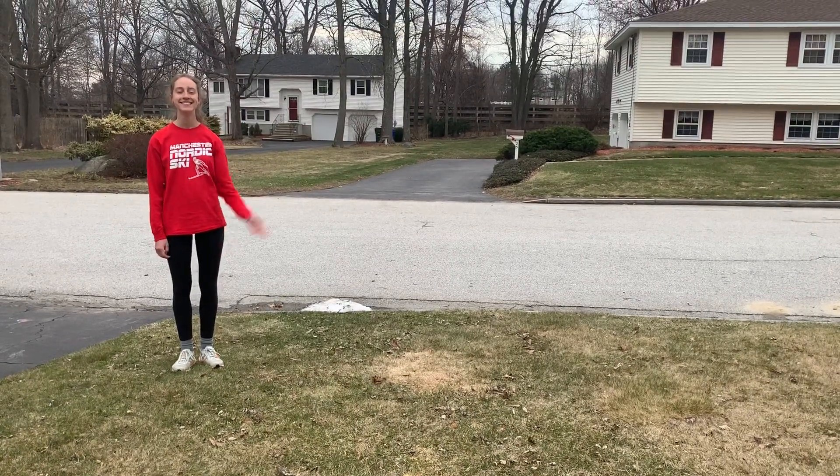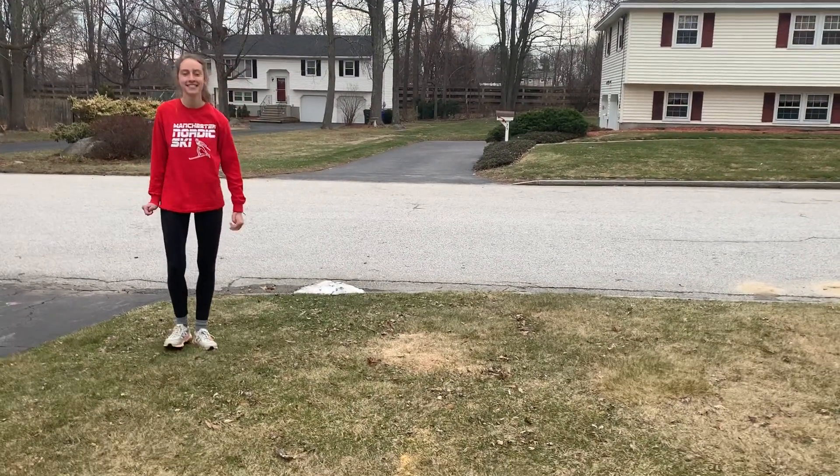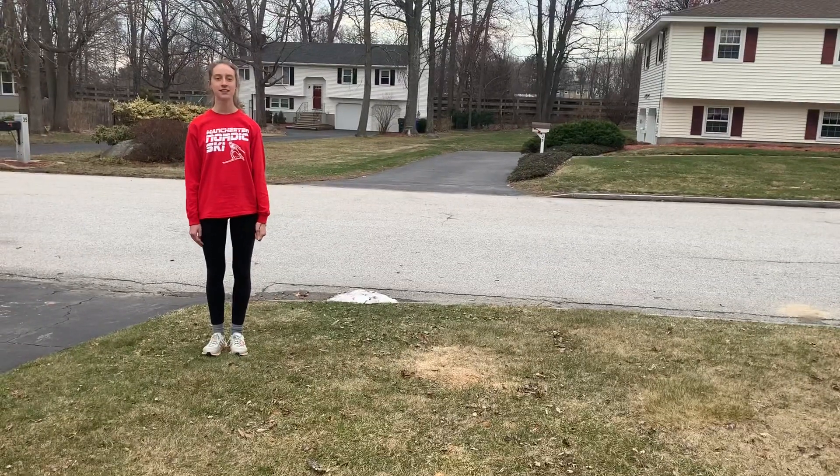Hello friends, it's Miss Tammy and my daughter Emily. We're going to show you the difference between galloping and skipping.